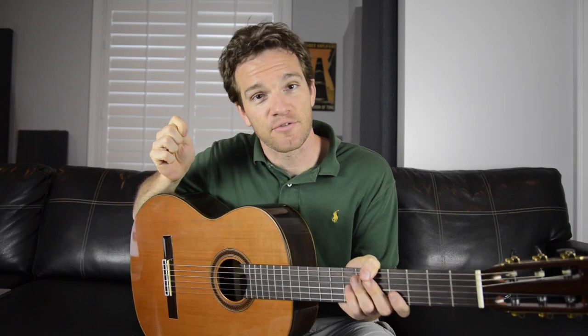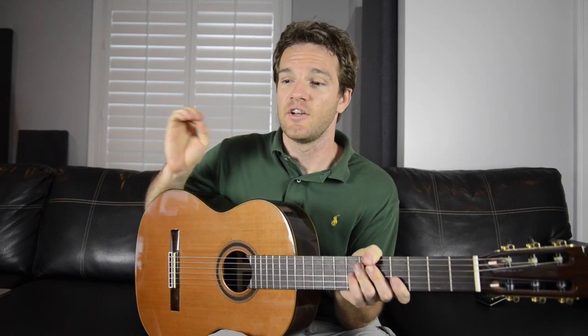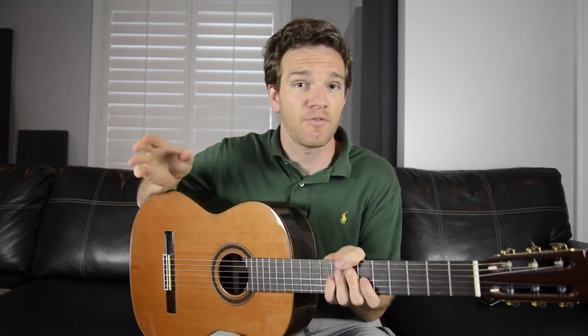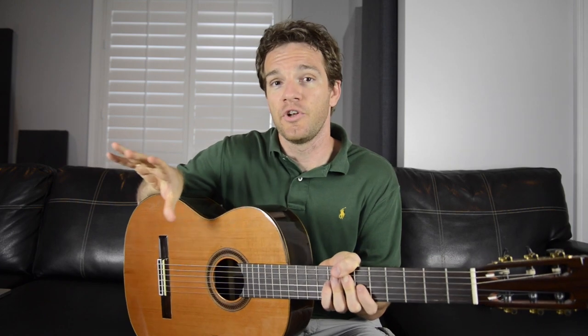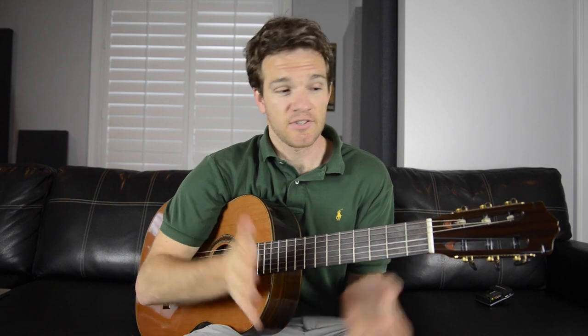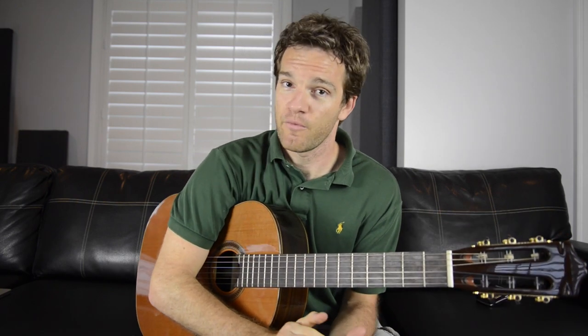Some guitar manufacturers have actually gone above and beyond just the base-level regulations. Doing a Google search of a manufacturer you're interested in buying from, combined with 'sustainability,' will yield a lot of results. Martin, for example, has an entire sustainable wood series. And Taylor has really been at the forefront of this — they've even set up operations in Cameroon and Honduras where they train local villages to responsibly source wood, regrowing everything they cut and doing it in quadrants.